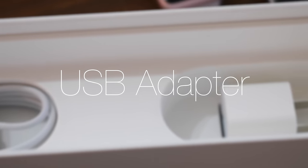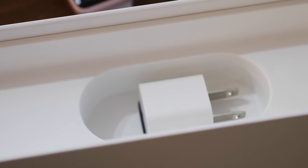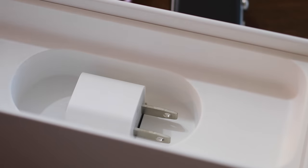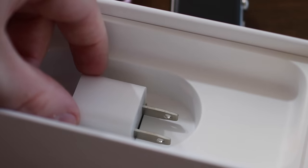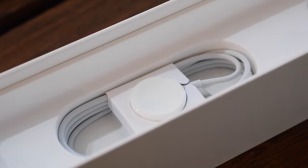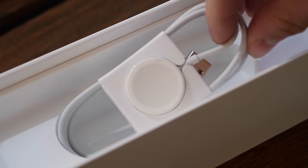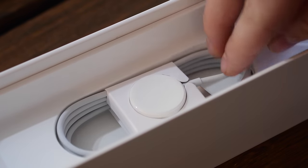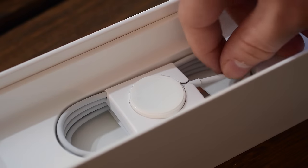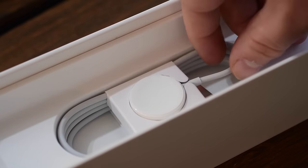The USB adapter. The original Apple Watch did not include a USB adapter, so you had to provide your own — pretty much everyone had some form of USB charger from their phone or computer, but the new one does include one. As a bonus, the cord included is also shorter. It was really long before, and now it's a much more manageable size, which is a very nice benefit.